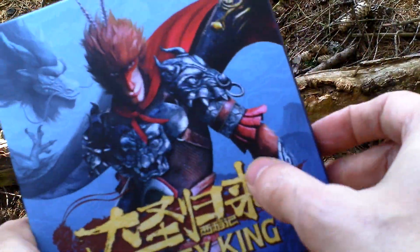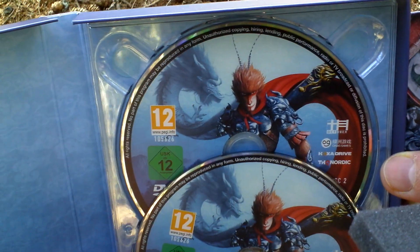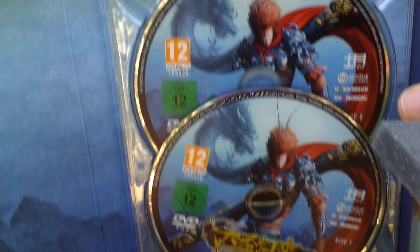And inside this DVD folder there is the game itself. It comes on two DVDs, two discs — disc one and disc two.